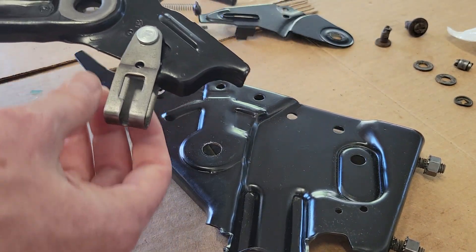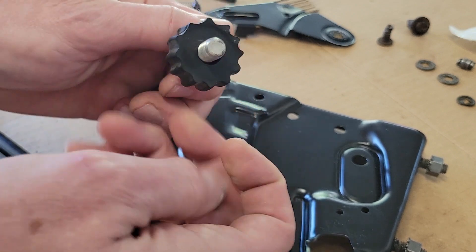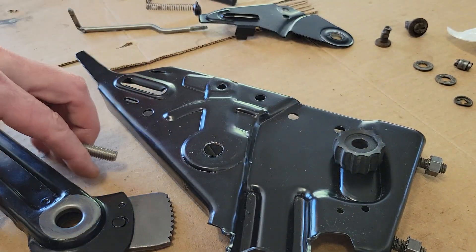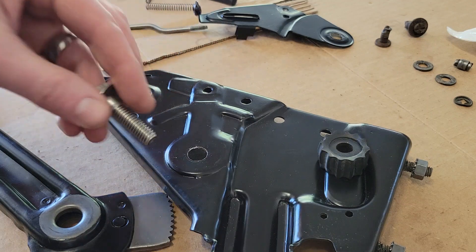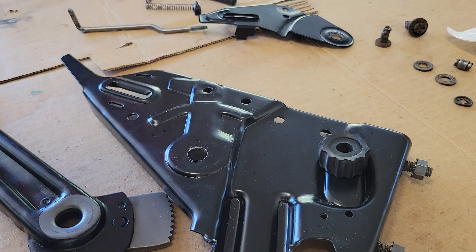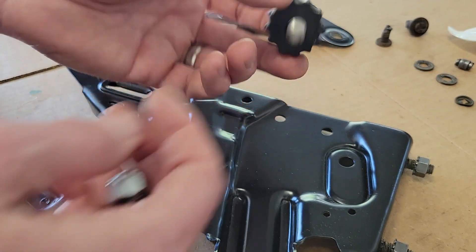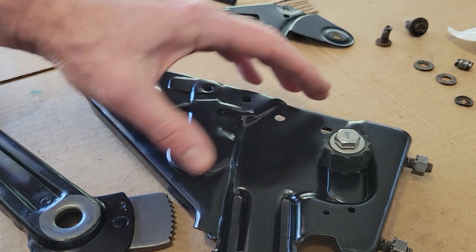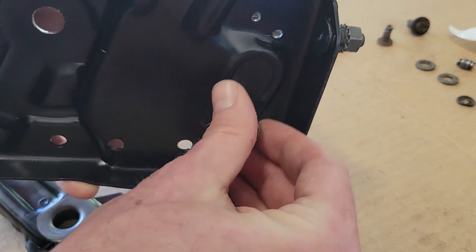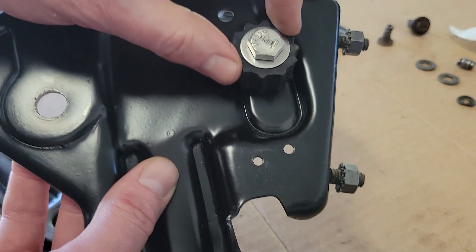The next thing is this 3/8-inch bolt — I have a 3/8-inch bolt, a washer, and a nylon lock nut — going over the little bushing here, which is the emergency brake stop. I went ahead and measured the bolt: it's an inch and a half. So that's a 1-1/2 inch, 3/8-inch bolt. It goes right in there and I'll tighten everything up later. That takes care of that bushing.